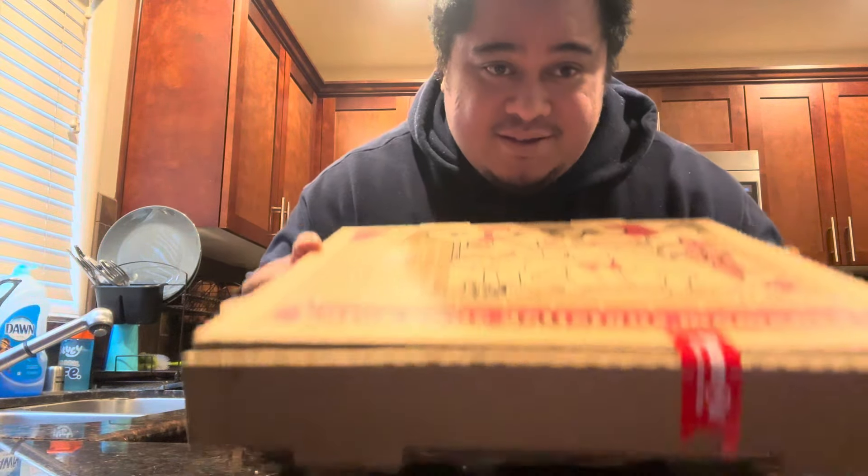What's up everybody? It's your boy UsoEats here. I know it's been a minute, but I gotta show you guys something. Pizza, right? Watch this.